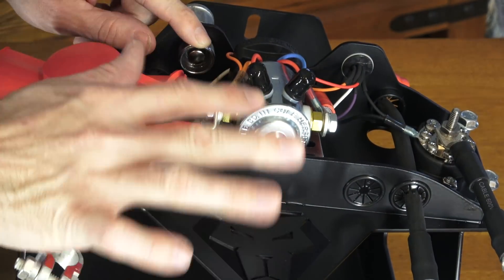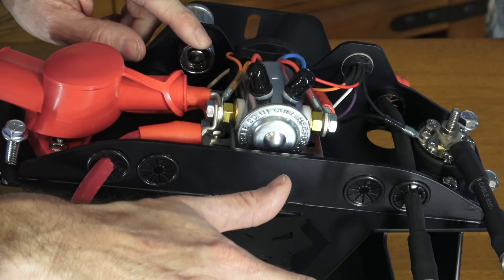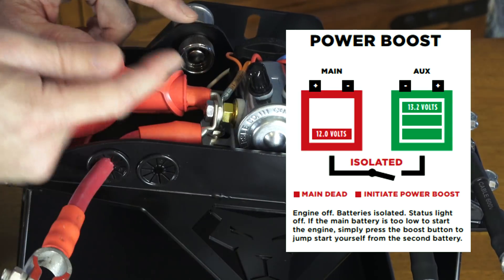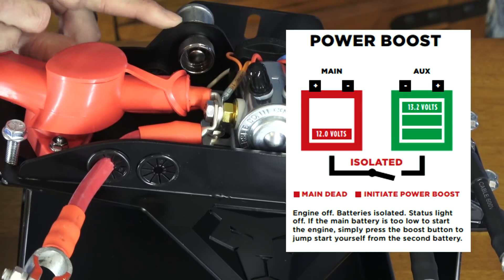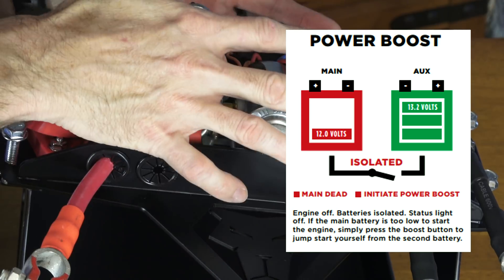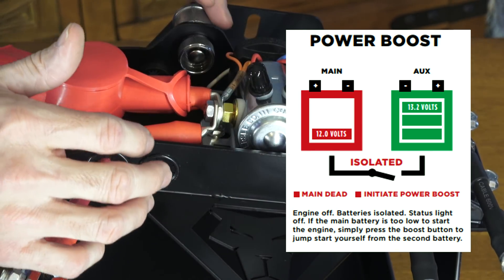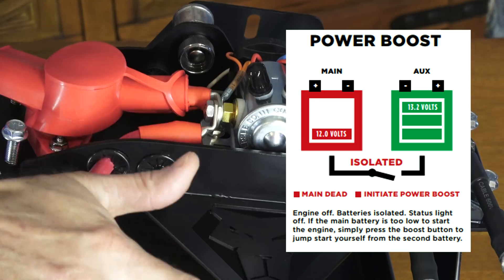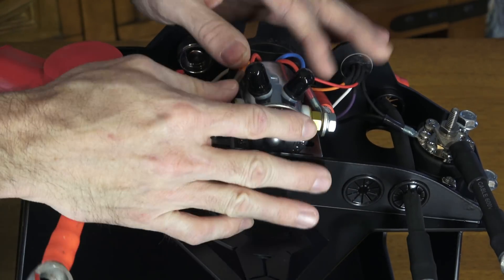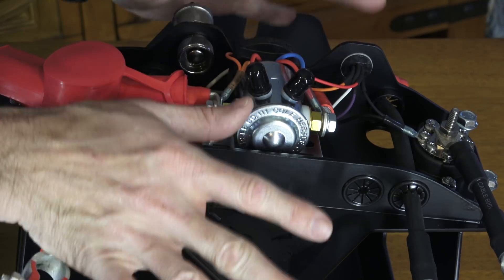This is a cool thing. If you drain your starting battery, you can actually press this boost button once and it will connect the two batteries. Basically it will let you use your accessory battery to jumpstart your vehicle. That's a really cool feature - to basically have a built-in jumpstart between the two. Because remember, with this smart isolator, it's going to separate the batteries depending on the charge state.